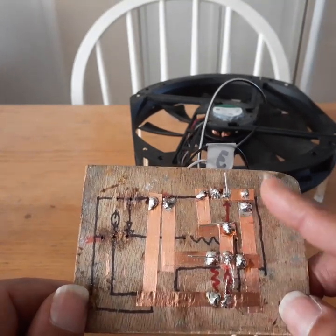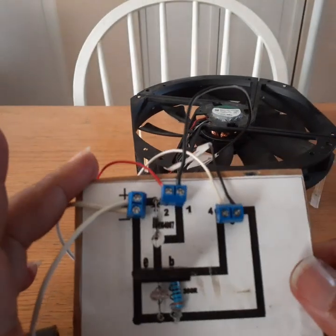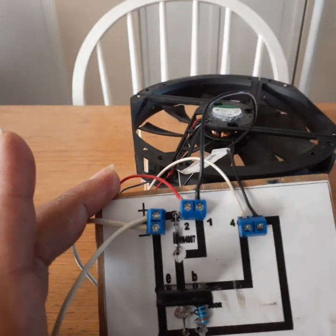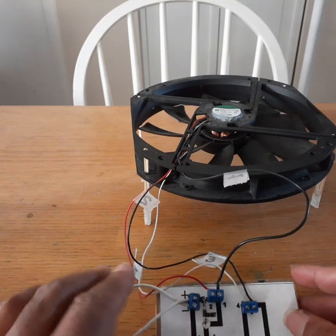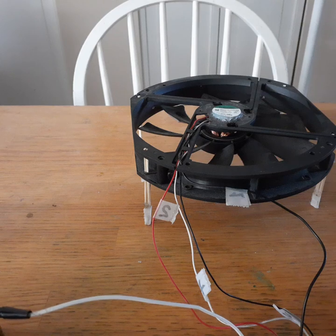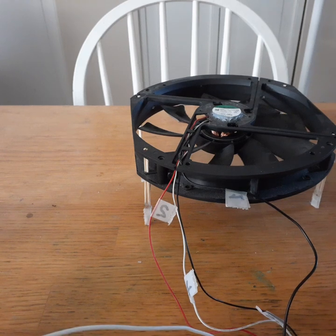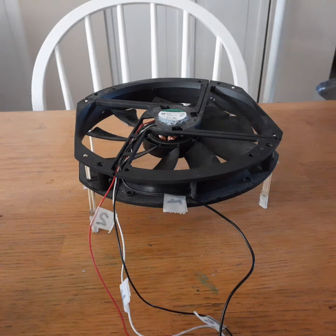If you would like to replicate this circuit on a PCB, you can do it if you have the patience and the materials. It's not very complicated, but it is way more complicated than this method.